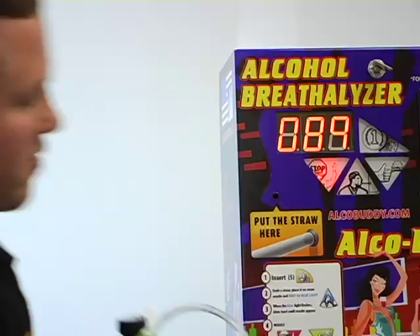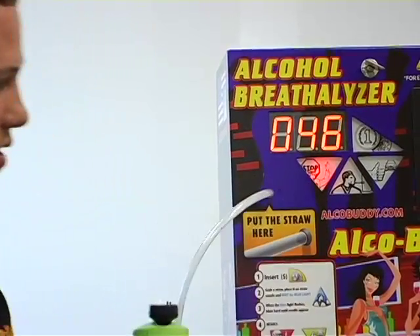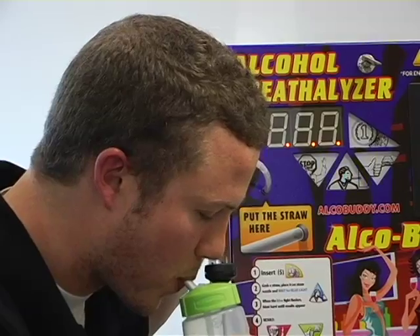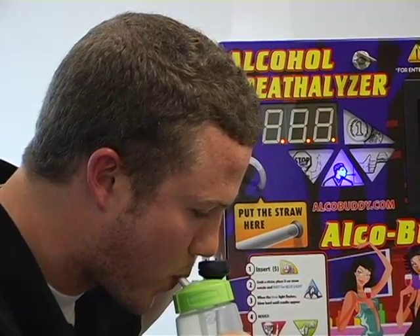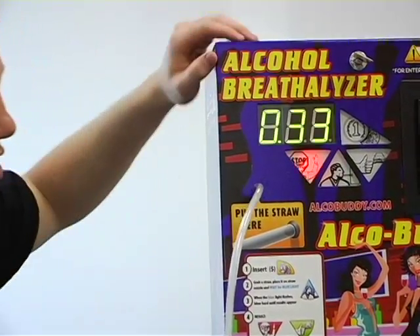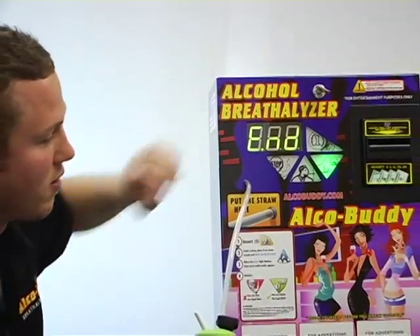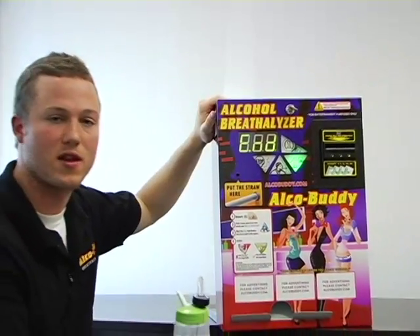We will wait for the next 10 second countdown, hook up the tube, and get ready to blow. Perfect — as you can see, we hit our range: 0.33. In that case it flashes green and will also show 'end.' That means it is saved, and now the machine is calibrated and ready to go.